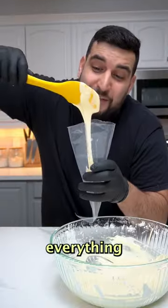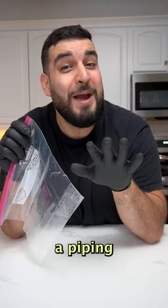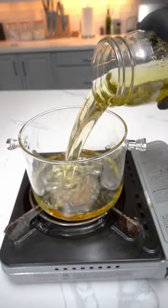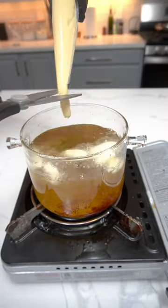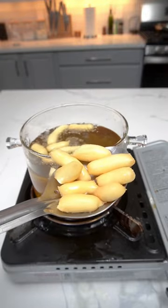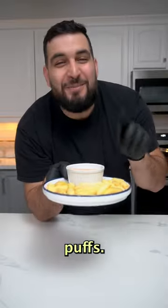Now we want to place everything into a piping bag. If you don't have a piping bag you can use a ziploc bag and just cut the corner. And there you have it — crispy puffs.